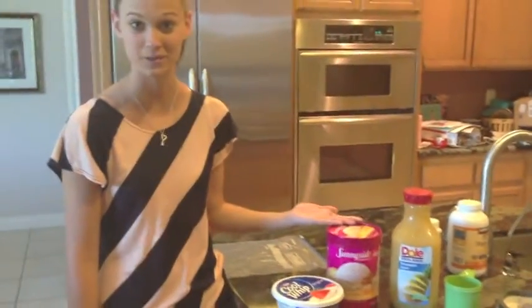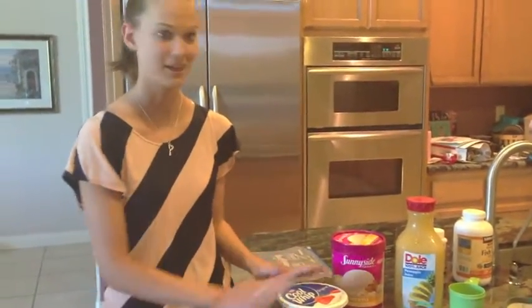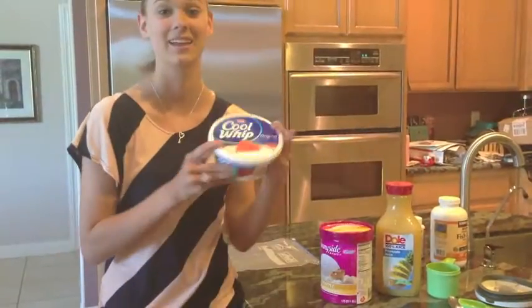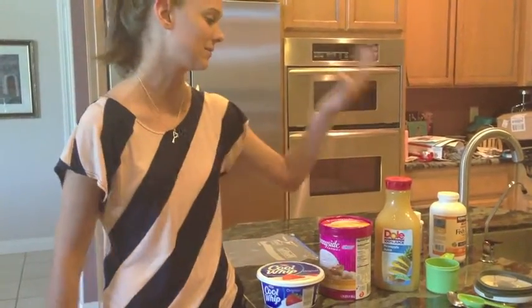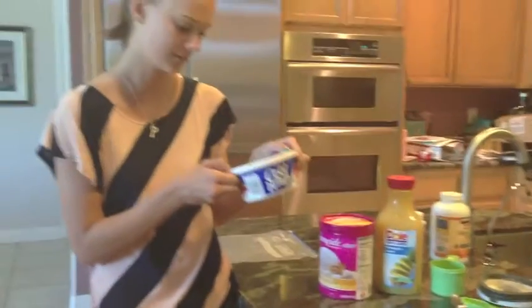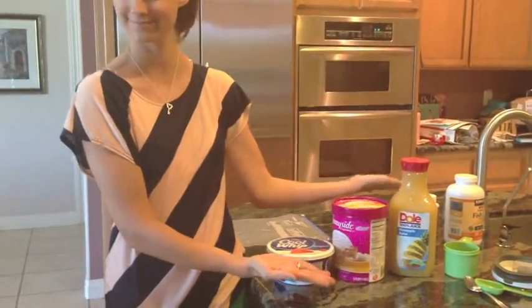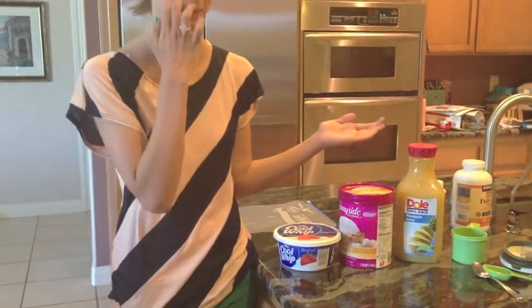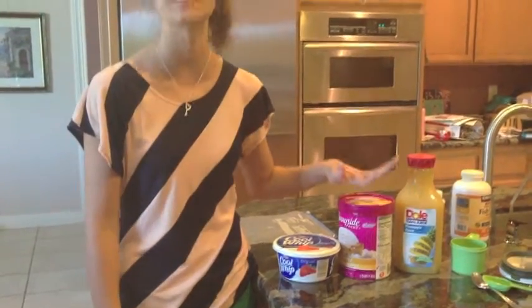The first ingredient is pineapple sherbet. Sherbert? It's sherbet! Do you see an R? Does anyone ever say sherbet? We have eight ounces of Cool Whip and pineapple chips — so only three ingredients. We got them at Foodmax and Walmart. The pineapple sherbet was at Foodmax.